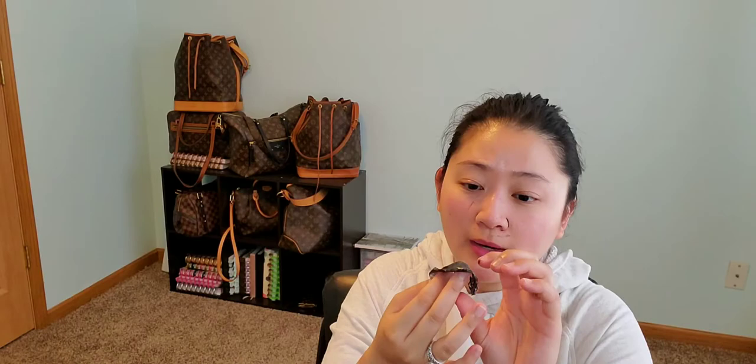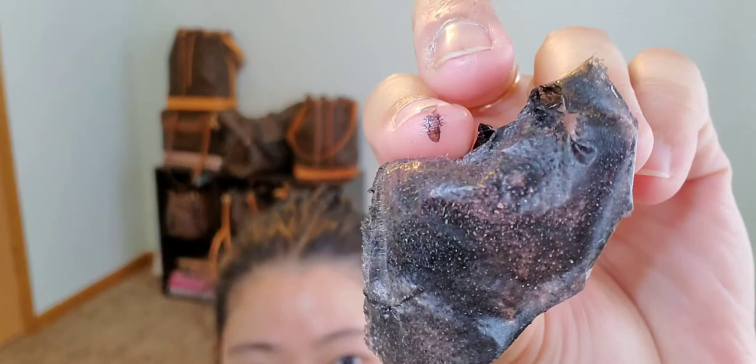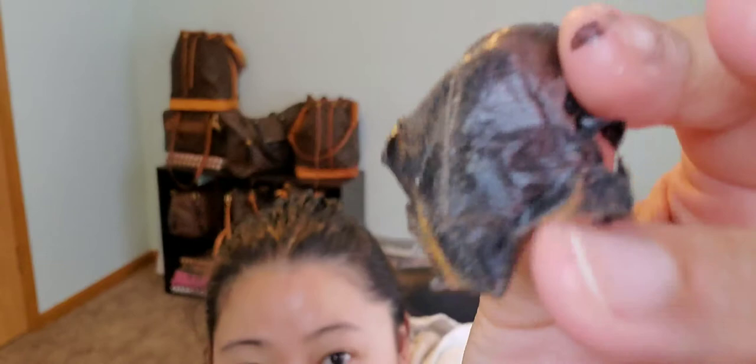Oh my god, I don't know if you guys can see this! Am I the only one that loves looking at these kinds of things? It's gross and interesting and awesome all at the same time. Please tell me I'm not the only one — my husband is always grossed out.